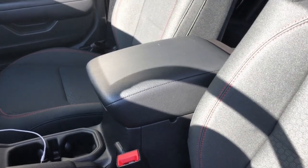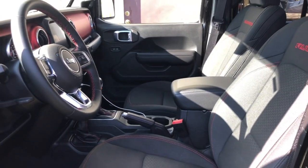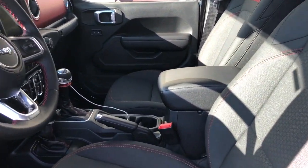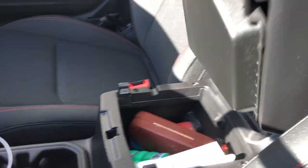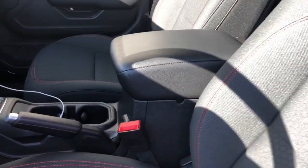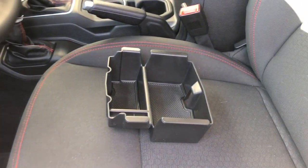Brian from JTR Spartacus here. The center console in the Jeep Gladiator and Wrangler JLs has one giant opening, and that's gonna be a little embarrassing — I just got junk and clutter in there. A quick fix for this is a little tray I'll leave the link down below — I actually got this from Amazon.